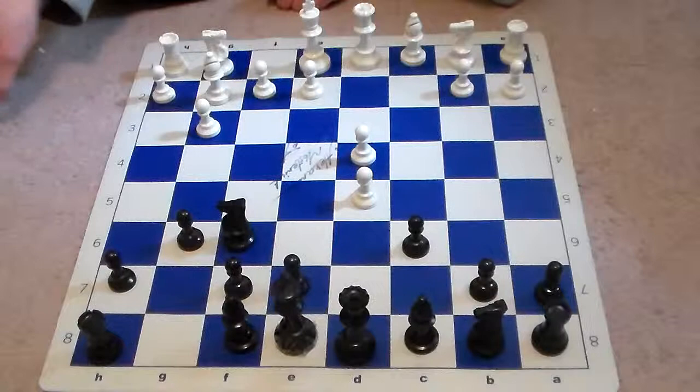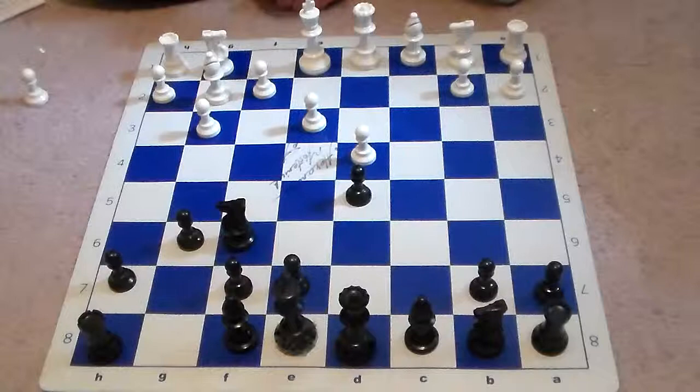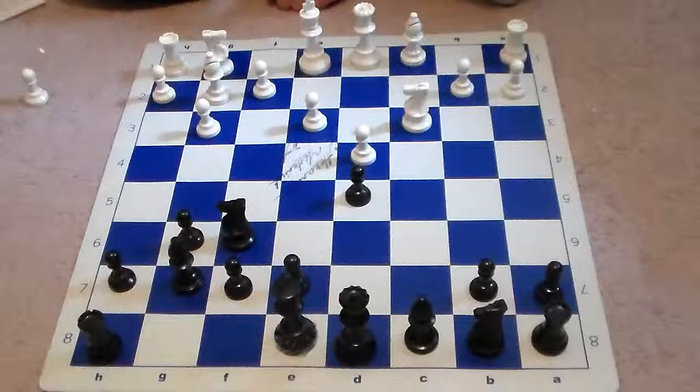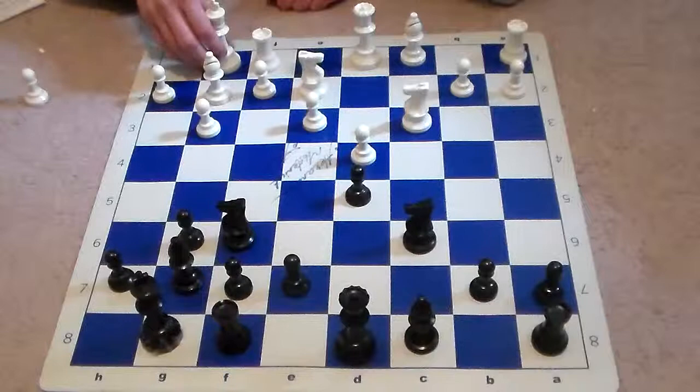White continues with cxd5, and after pawn takes back, knight c3 was played by white — a good idea, just putting some pressure on d5. Then bishop goes back to g7, e3, castles, knight ge2, knight c6, white goes ahead and castles, and then we see the move b6.